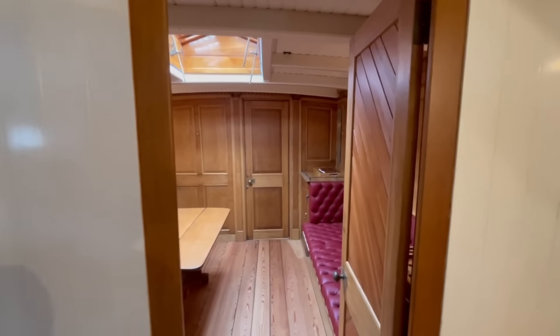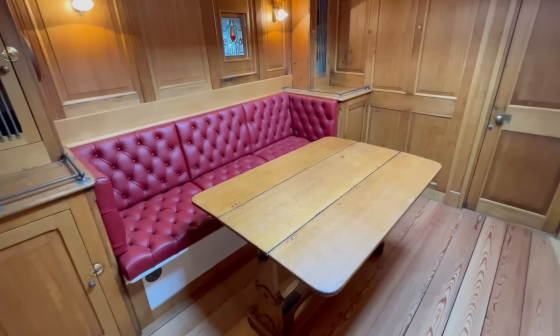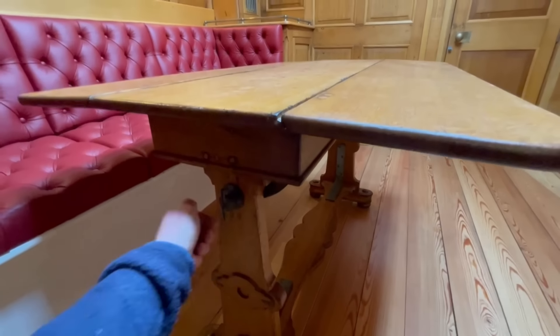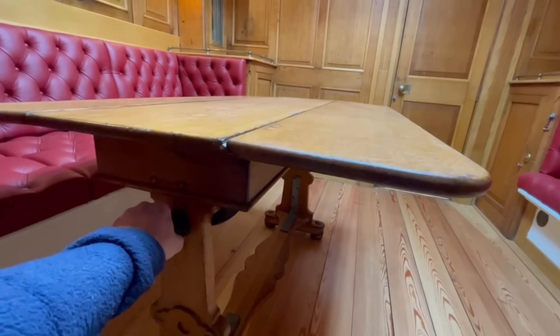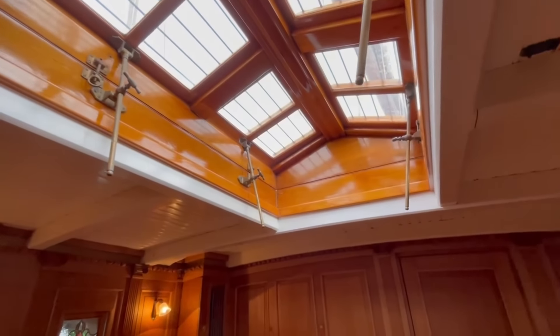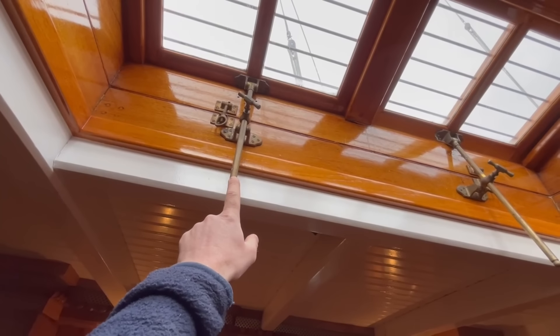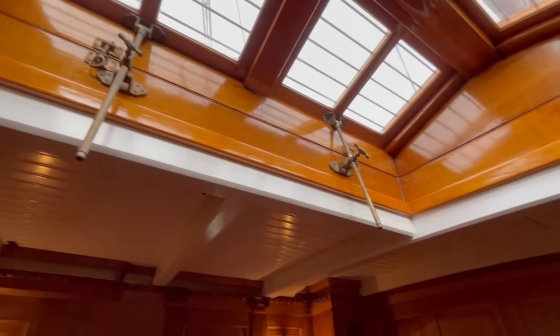Here we are moving back aft into this wonderful saloon. Actually I don't think we looked at the table earlier — this is obviously oak, and this is another period feature that was saved and refitted. You've got this fitting here — the table can gimbal, and the leaves fold away to make it much narrower if you need the space. Skylight above. And when the current owner bought her and started the refit, she had three of these skylight fittings — the skylight splits into four separate leaves and there were only three. After spending several years looking, they managed to find another one, an exact match, so now it has all four.